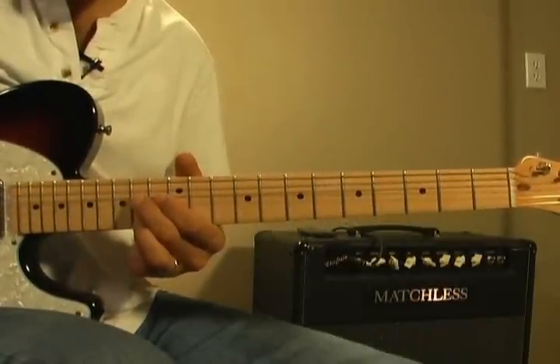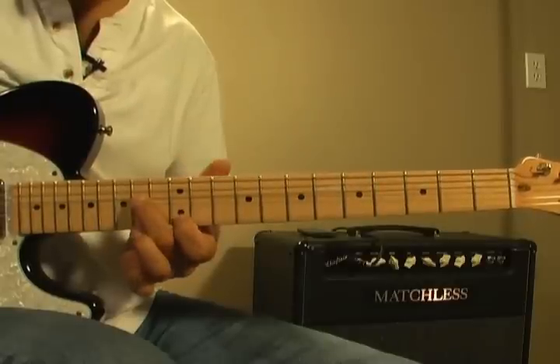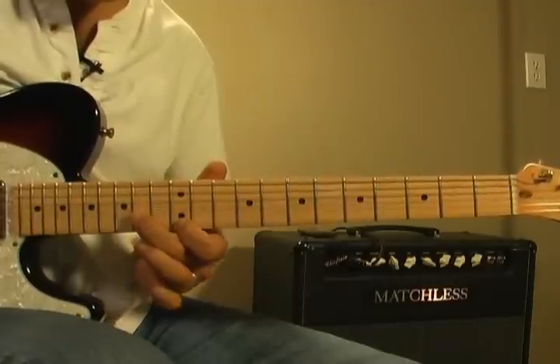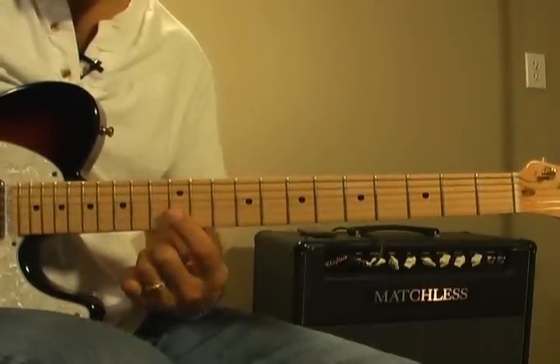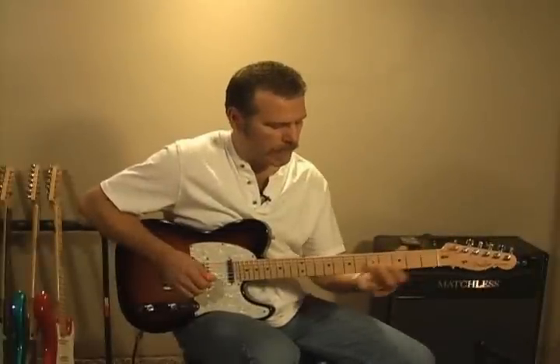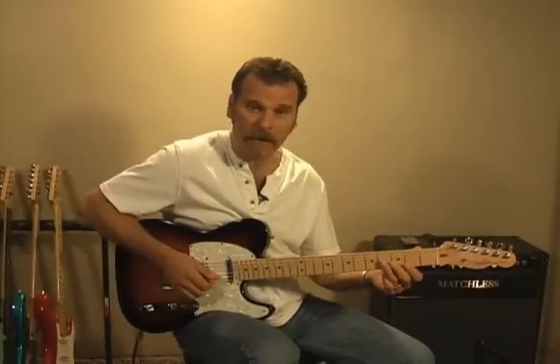And pick the E string down there below it, hit it again, hit the E string again at the 12th fret, pick it again, release, and then hit the B string again at the 12th fret. So the way I'm going to play that is slide in and go down in half-step increments on this one.